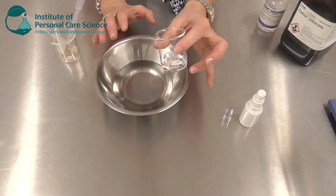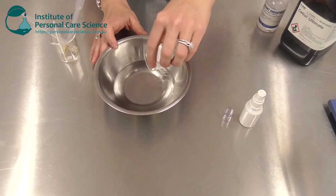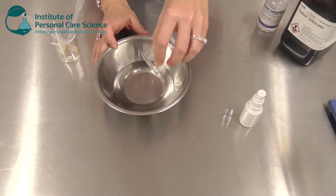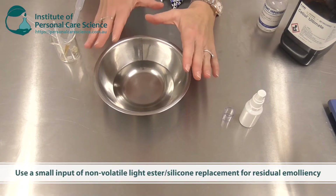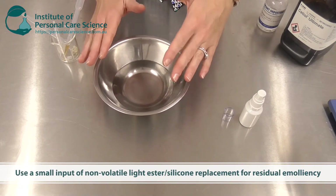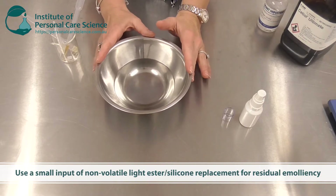To this I'm going to add a very light skin fill ester. This material is another silicon alternative but it's not volatile, so this material will stay on the hair even when the volatile material has vaporized off, and that helps bring the emolliency to the product.